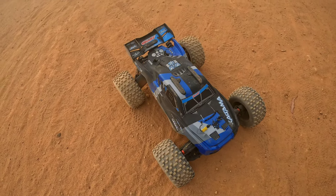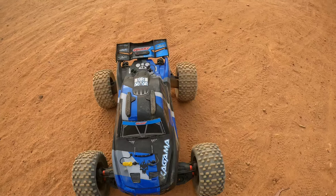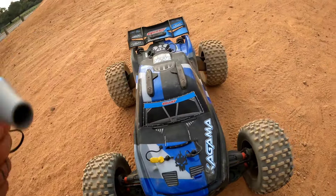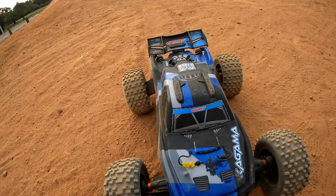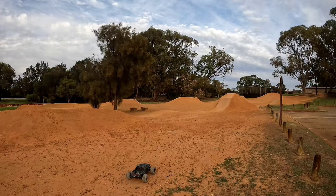I've got my trusty Jet Fire fan from GT Power — we'll be blowing all that dust off again. That's another must-have that's always in my pocket. Let me get the Big Rock out. Okay, the Big Rock 6S.